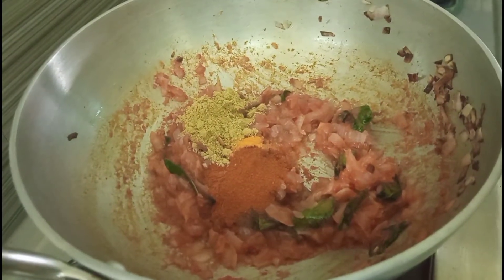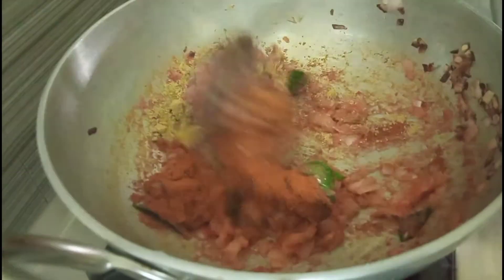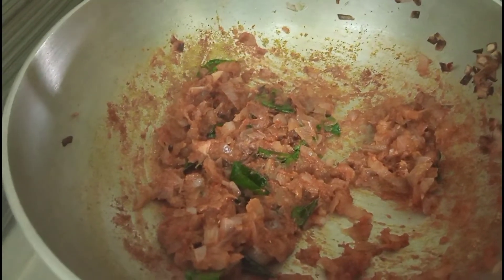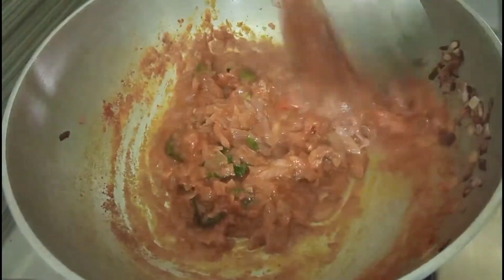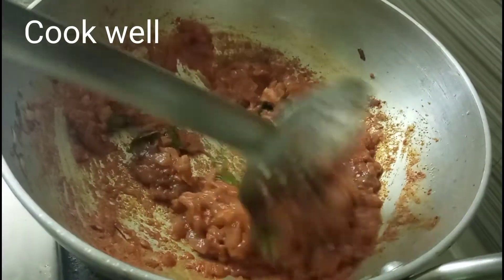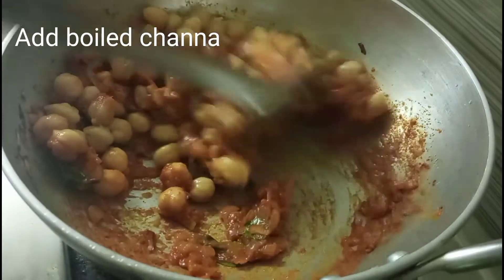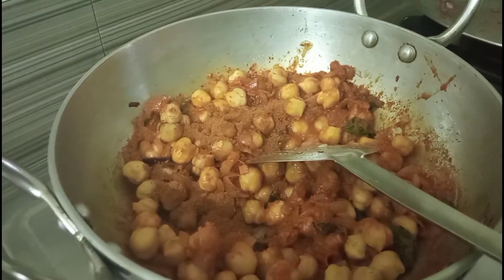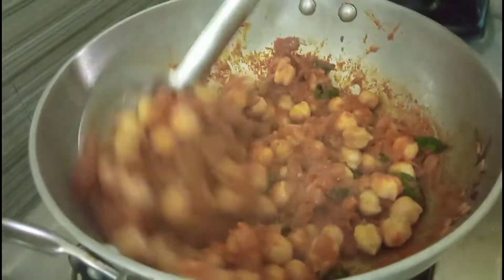Pour it in a little bit. We will wait a little bit. We will mix it in a little bit. We will mix it very thick.